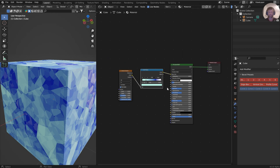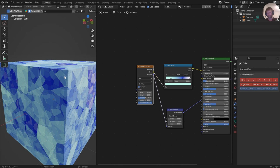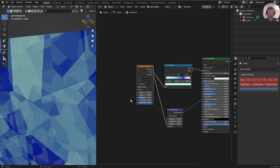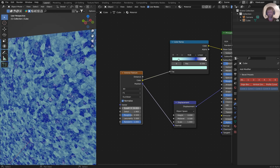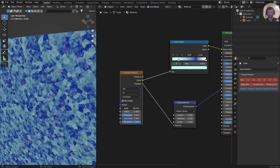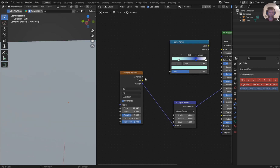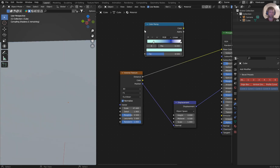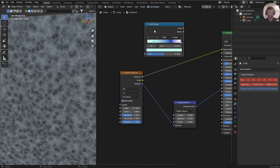I was messing around with it and I thought, let's try some displacements. So I'll go for a displacement node here, connect this up, and then I'll connect the position to the normal. We can have a little bit of fun with this. This is where you start getting that kind of fractal look. It's the only way I found to do it, and I'm sure there are people out there who are way better at this than I am. But this gives you an idea of what you're going to be able to do with this node.